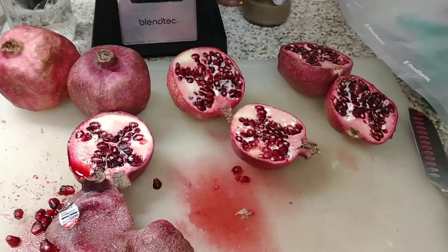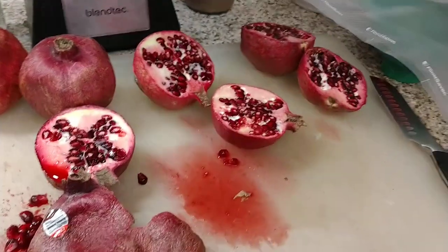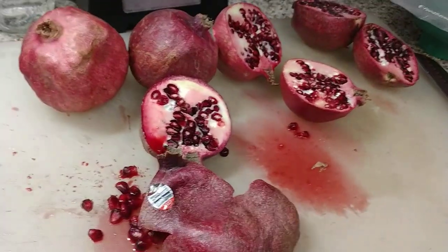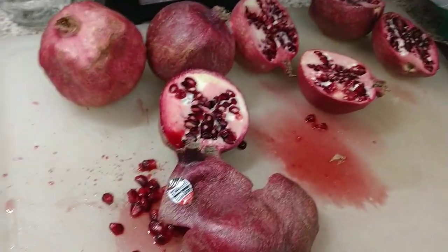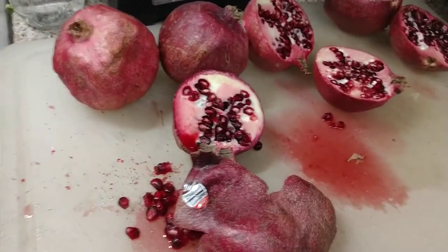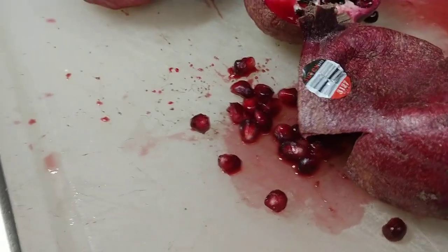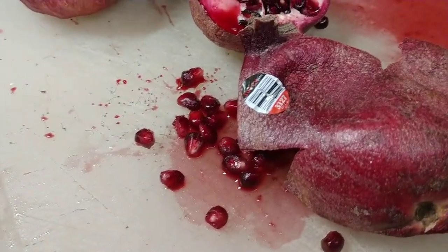Hey everybody, welcome back to another episode of the Canning Nama. Today I have one of my favorite things: pomegranates. They're in season for such a short time, and if you go to the store, the arils — which are these seeds — you'll get about a half a cup for maybe five dollars.